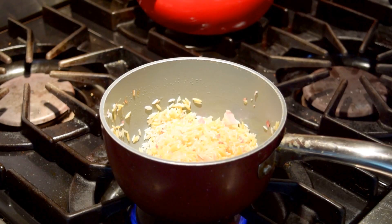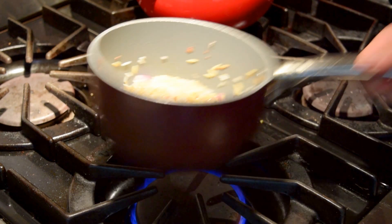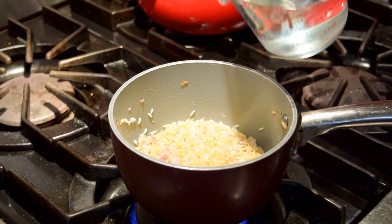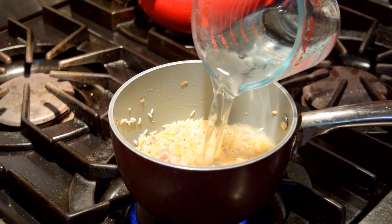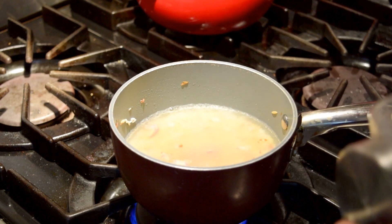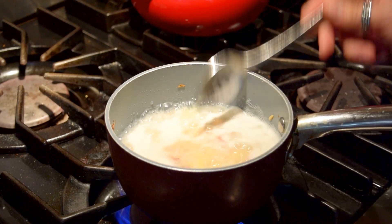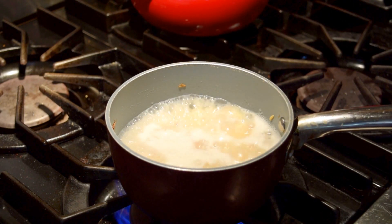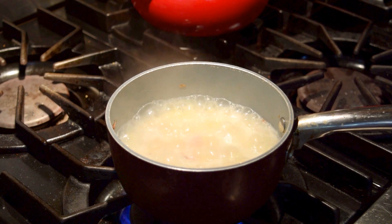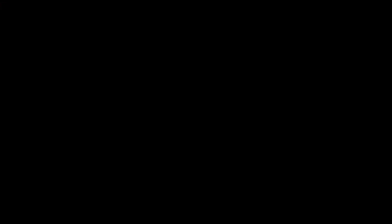The recipe says about five minutes, but you just have to eyeball it. When you see the rice on the sides start to go brown, that's your temperature gauge. When it starts to steam it'll get to a point where you need to add water — so put in one and two-thirds cups of water. Let it get to a boil, then bring it down to a simmer, cover it, and just let it chill. The recipe says about 17 minutes, but mine only took about nine.